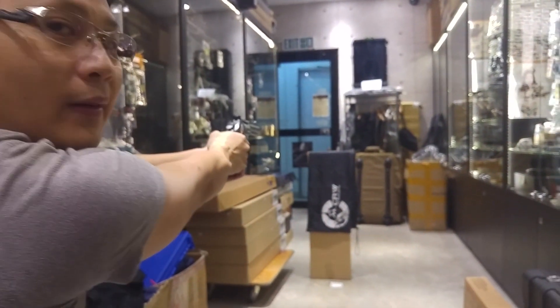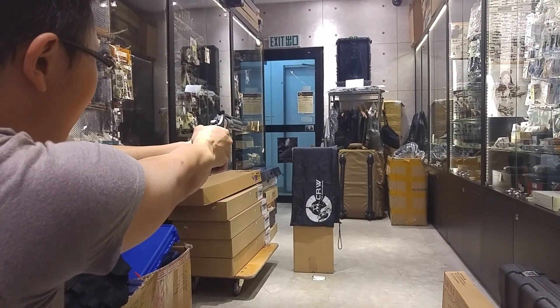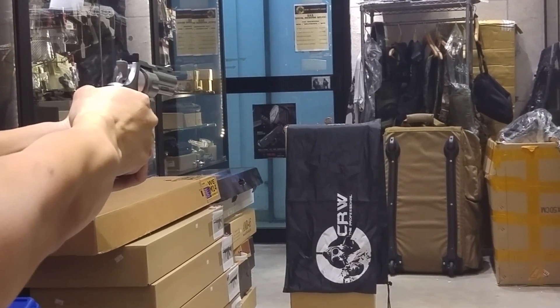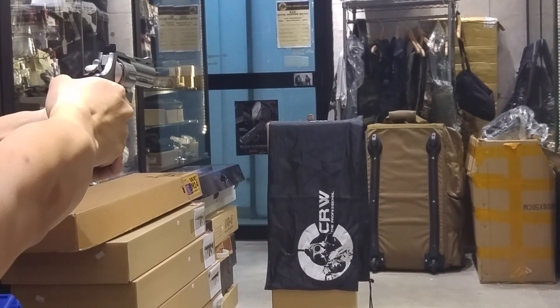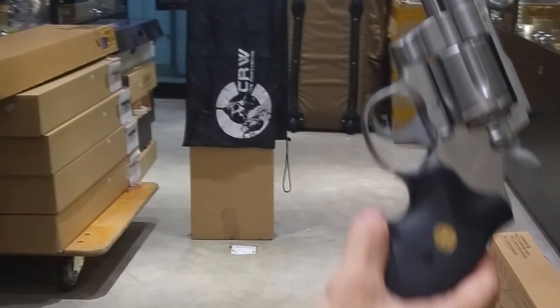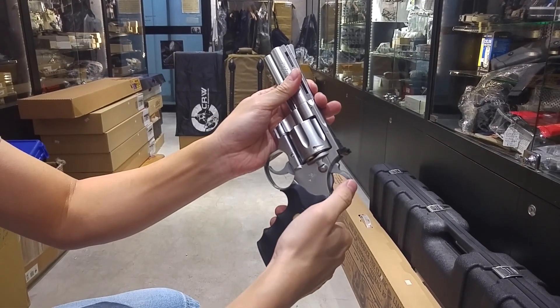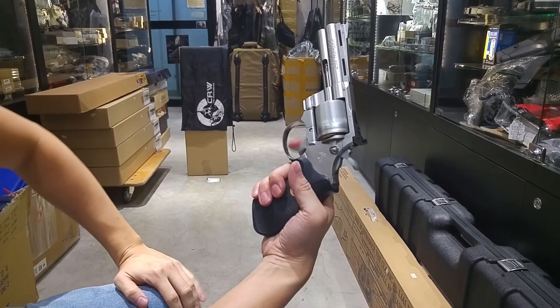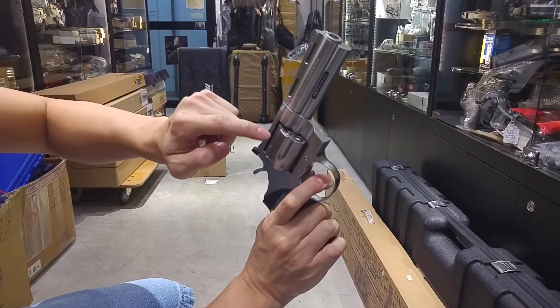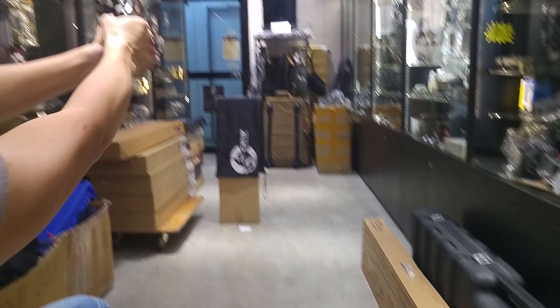First of all, we can test fire with this gun from about one and a half meters from the coin. Can you picture the coin? Let's see how many rounds we can shoot the coin. Okay, second shot got the coin.